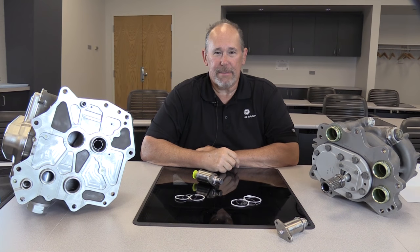Thank you for watching this GE Aviation Maintenance Minute on the installation of the packings and retainers for the GE NX engine. See you next time.